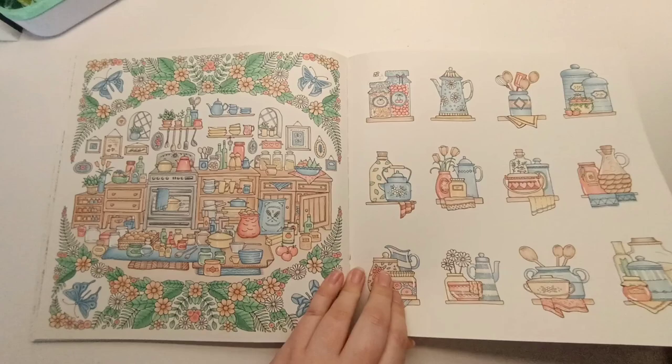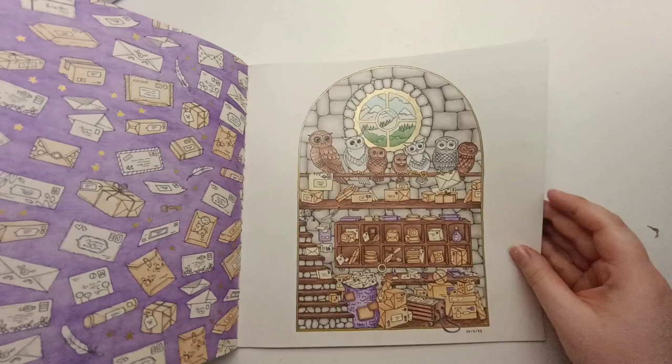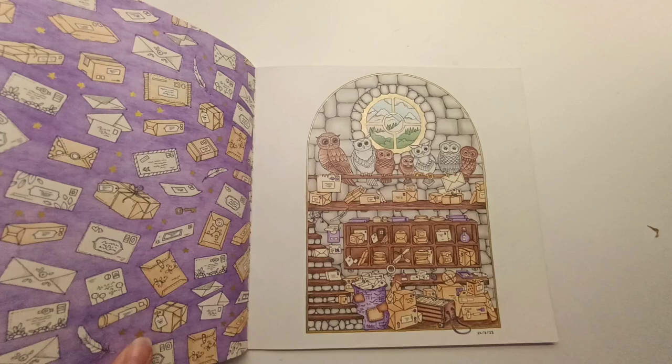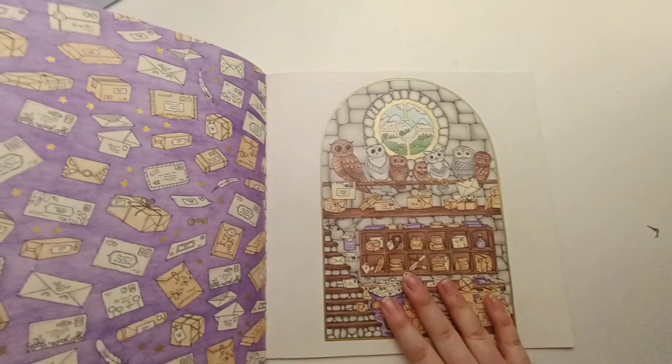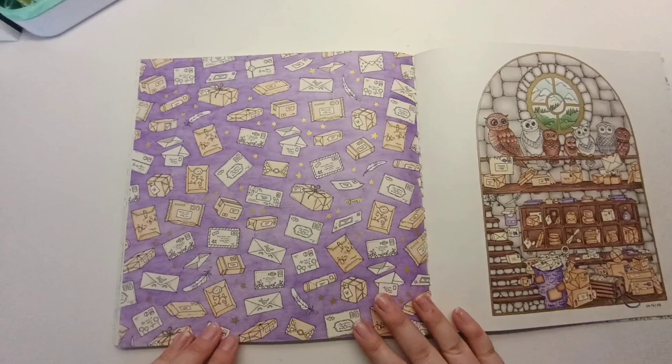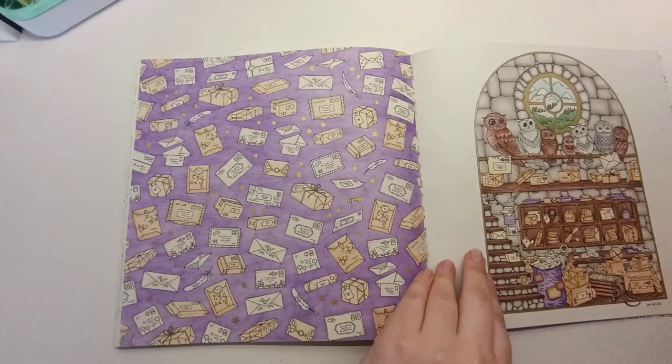Here I've got the owl post room — I had a lot of fun coloring this. It used a lot of neutrals which isn't usually my go-to, so I thought it needs an accented color and added a bit of purple for the bag. I decided after coloring this that the background needed to be purple, so I went ahead and colored the background purple, colored the packages, and based them — but I haven't quite finished it. I still plan to come back to it when I'm in the mood for tiny repetitive details.